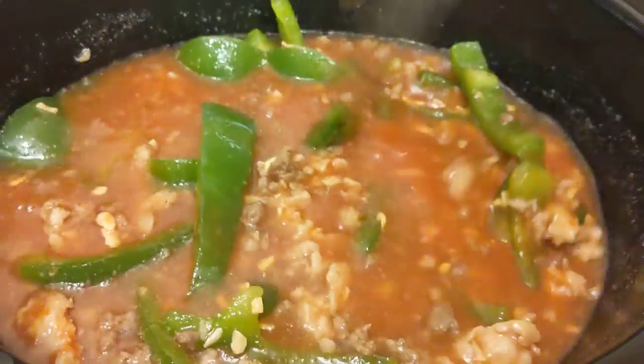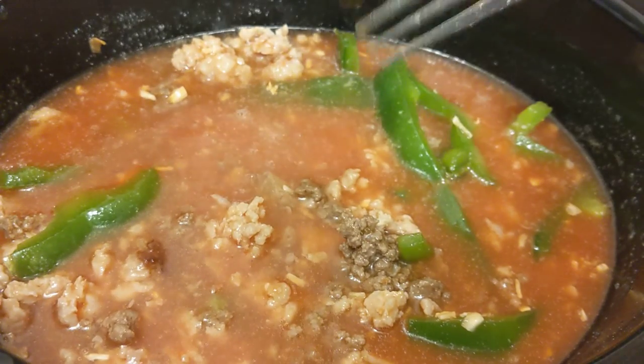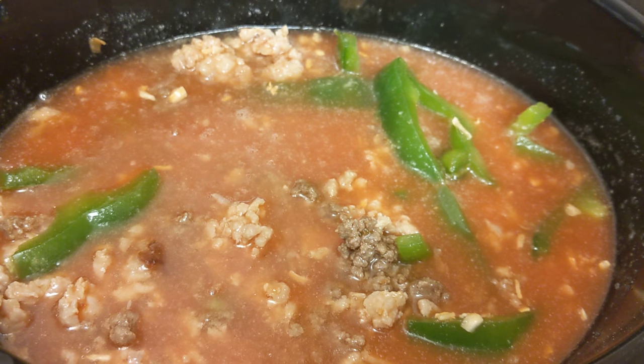So we'll just stir that up. You can add salt and pepper if you wish. You could add other vegetables, or you could add seasoning and make a really big pot of chili or taco meat, depending on the size of your family.